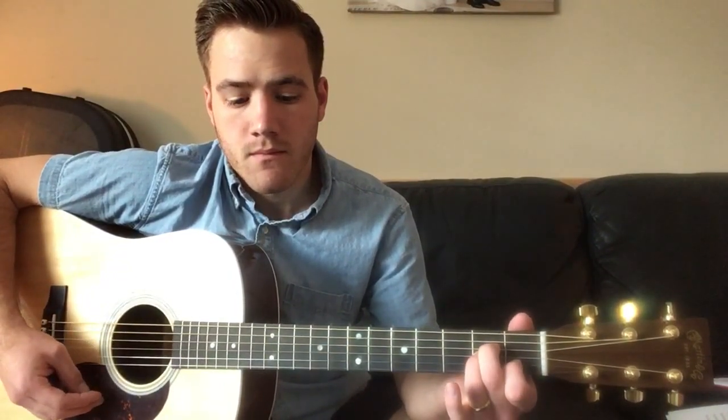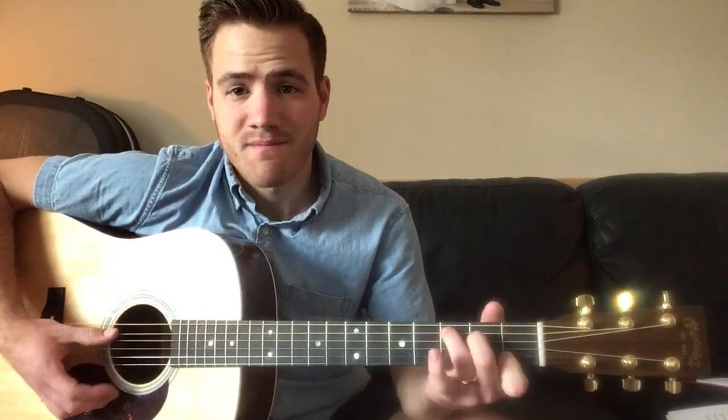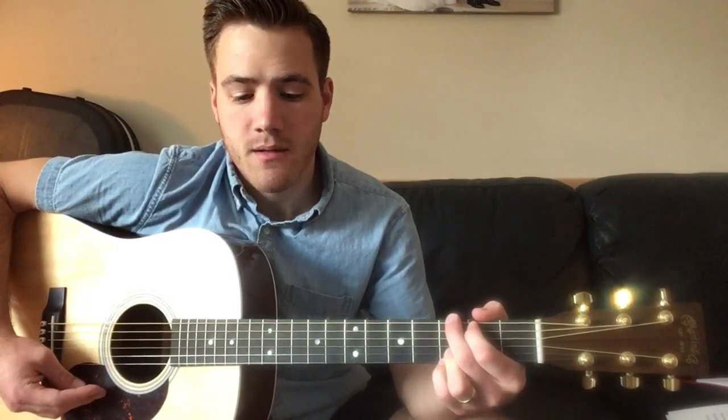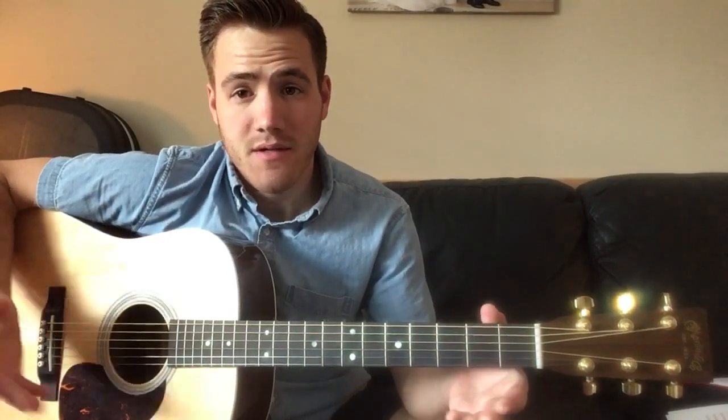A minor, F — first fret bar chord, F major — C, and G. If you can play those chords, you can play the song.